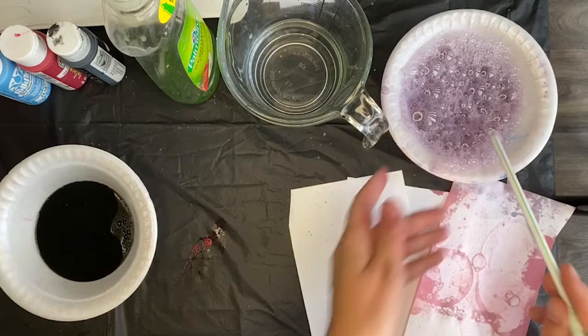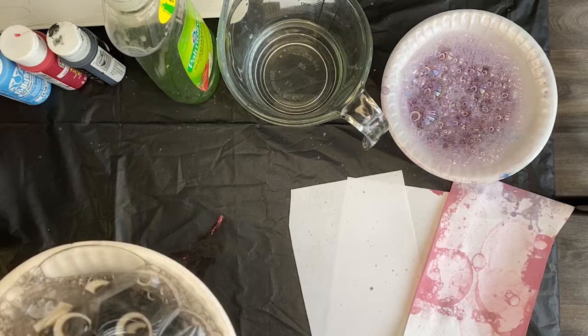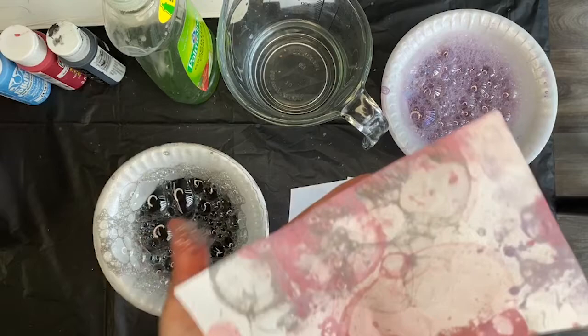Now let's try adding some black. The only reason I added black to this lesson was just so you guys can see it a little bit better — I wasn't sure how it was going to show up on the camera. So again, there's your bubbles, and I'm going to blow again. Let's scoop those bubbles right on top of my paper, blow them, pop them a little bit. Now you have some more.